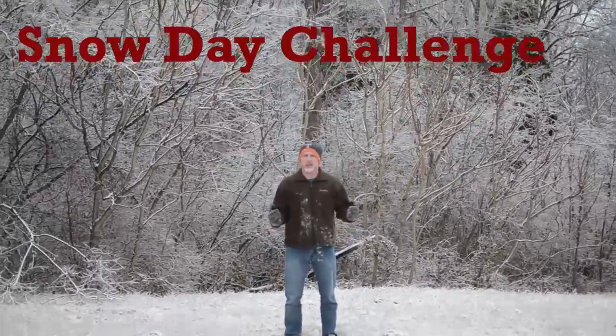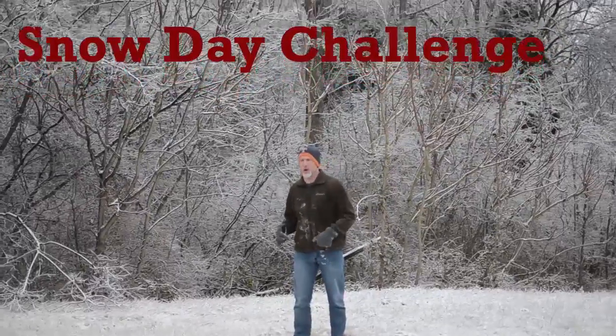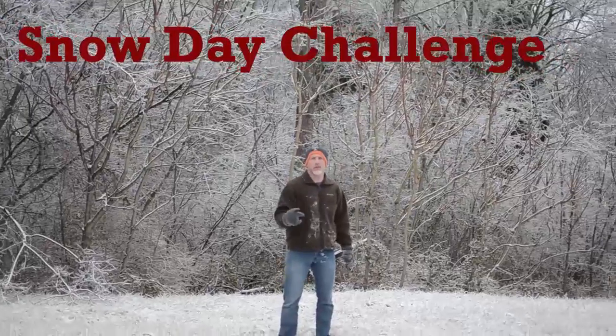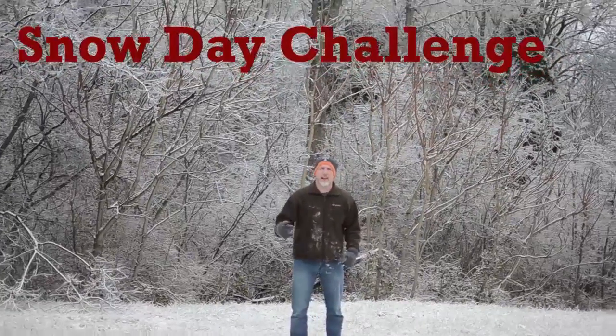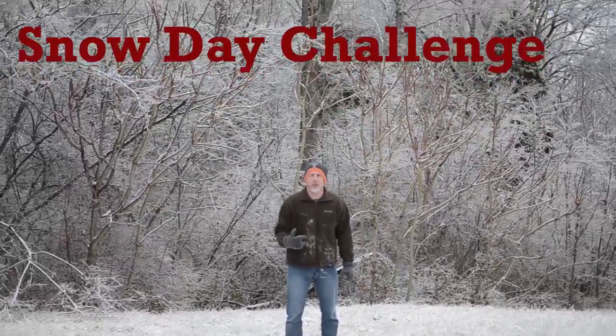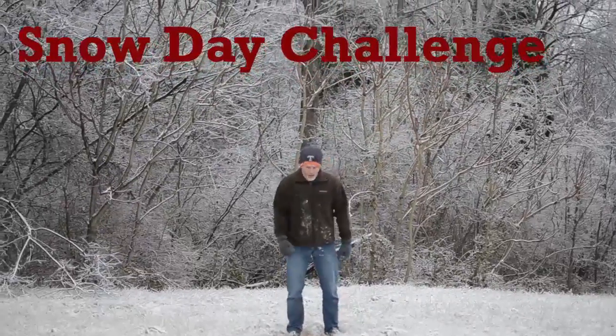You're going to get a lot more entries if you do the burpees than if you do the air squats. You're going to have to post either a photo or a video on Facebook to prove you did it, and I'll tell you in the explanation below how many entries you get for each one. Me, I'm going to do the 10 burpees — so you can watch me right now, here we go.